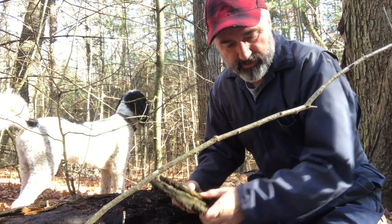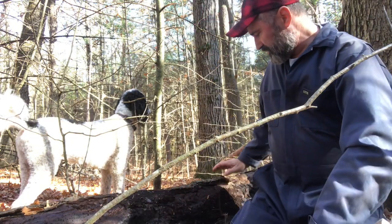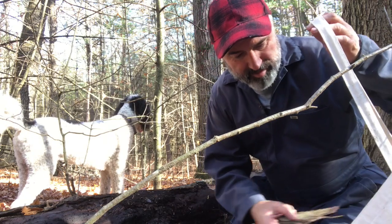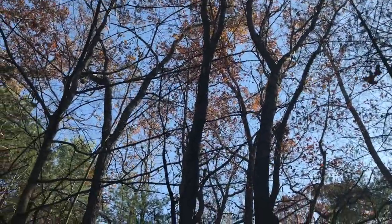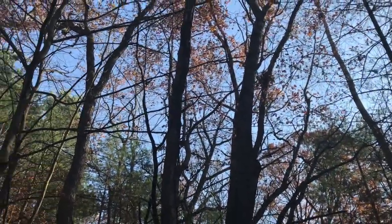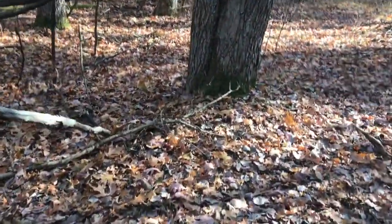My bag is almost full — we definitely have enough bark. I'm not too far from the cabin, so if I need more I'll come back. I had to go back and drop off the bark because I didn't have enough room in my bag. Now we're going to go look for the acorns. Look up into the sky first and find an oak tree. Look at the leaves coming down — it's snowing oak leaves! Remember, we don't want to go to the base of the tree.